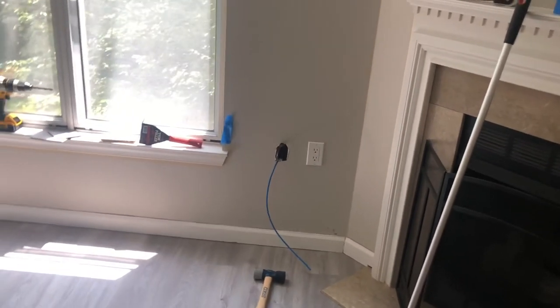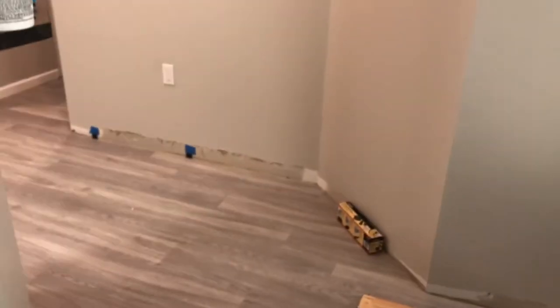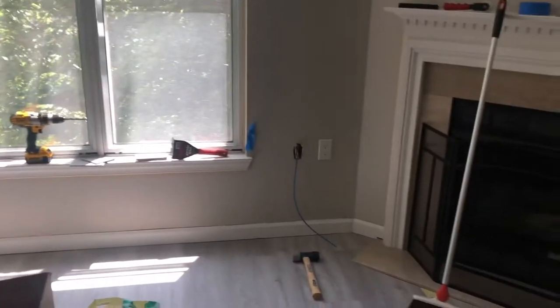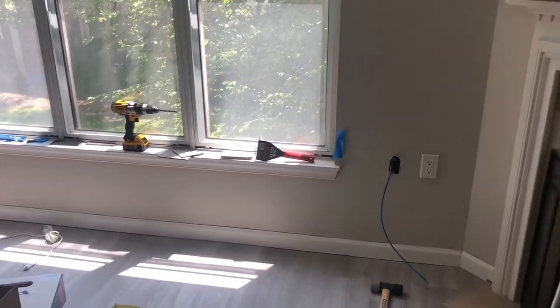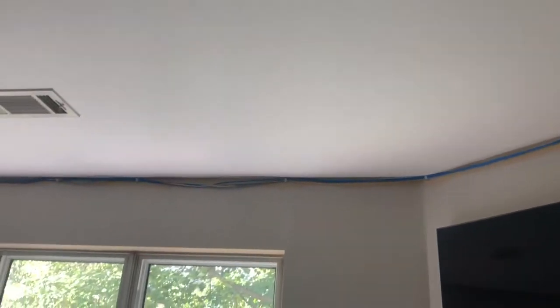Quick video on what you need to do if you want to run ethernet throughout your home. WiFi will not fill the gap of low latency ultra gigabit ethernet. The problem is it's easier if you have an attic or basement, but this is a two-bedroom condo — we don't have that luxury. This is not really a tutorial video, just a proof of concept: two ways I ran ethernet — through the baseboards and through crown molding.